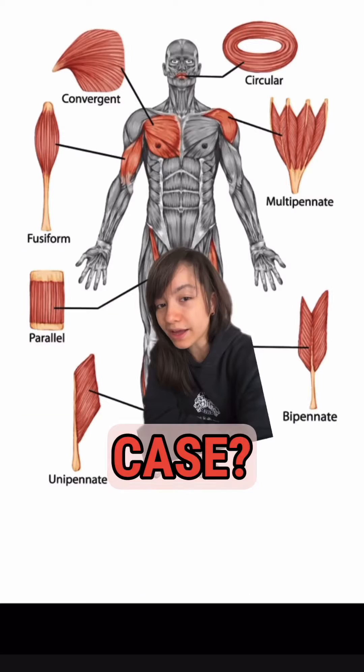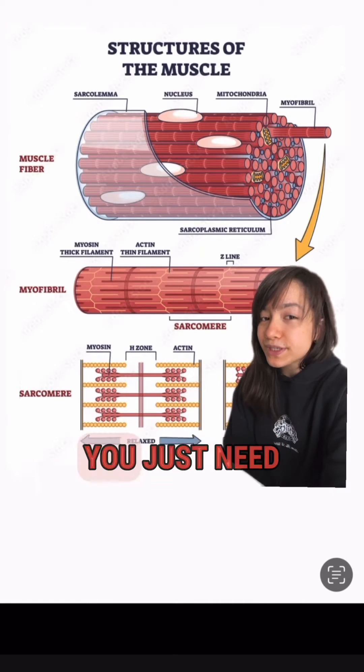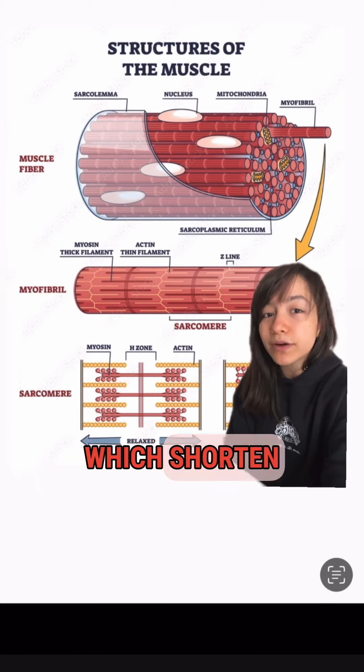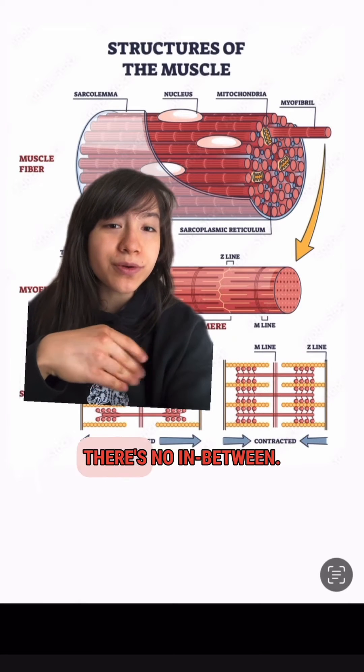So why might this be the case? I hypothesize that it's largely due to muscle design. To understand my hypothesis, you just need to understand that all muscles you can control are made from functional units called sarcomeres, which shorten whenever you use, flex, or contract a muscle. Sarcomeres are either on or off — there's no in-between.